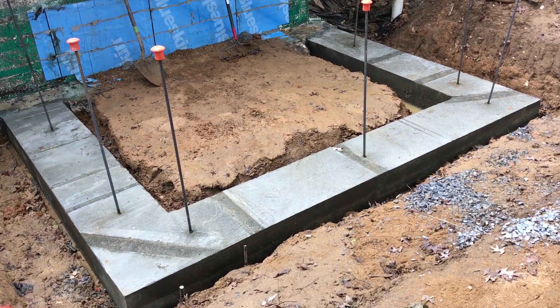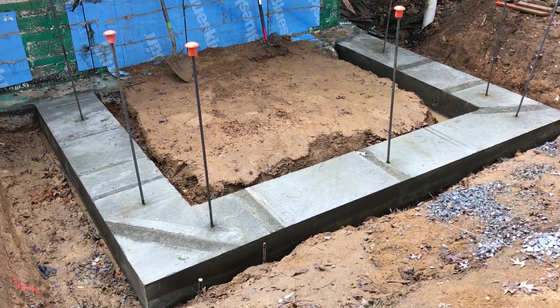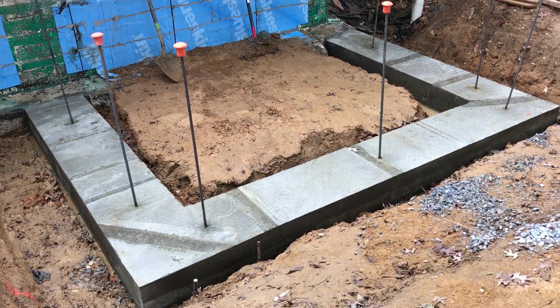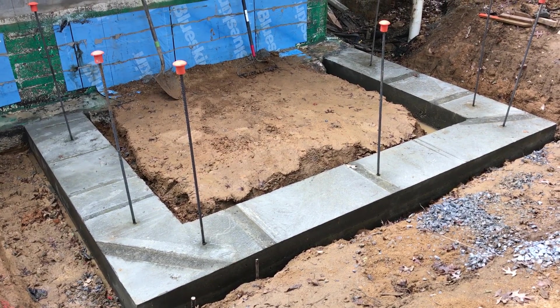So the next step is to dry lay the first course of block, make sure we've got that figured out and get it squared up. Then we will mix up some mortar and start laying block.